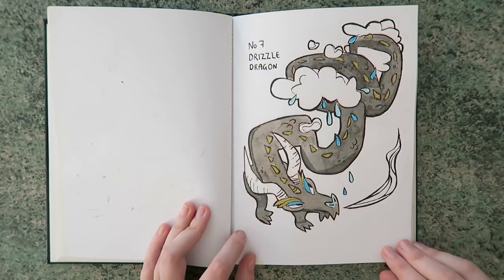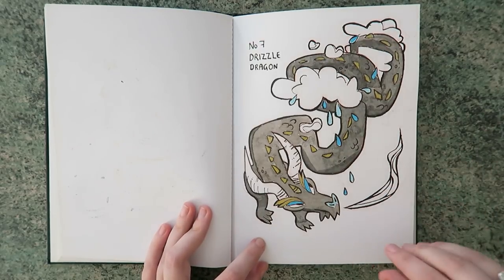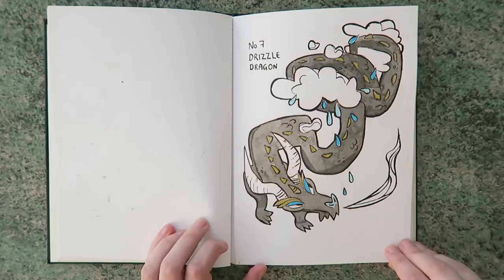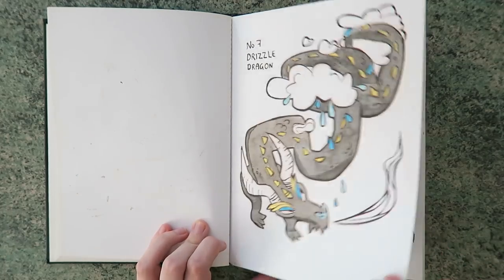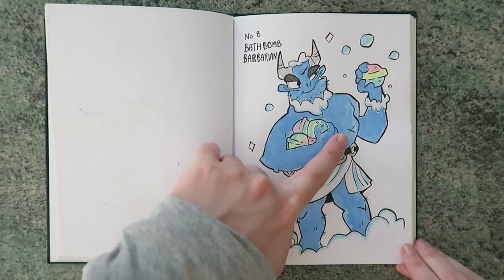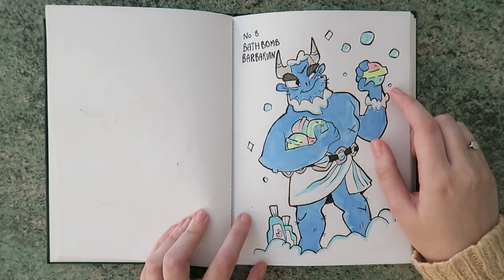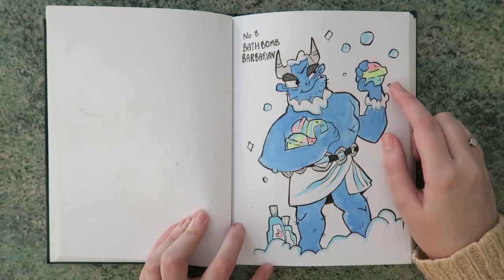Then the Drizzle Dragon — the idea behind him is that he's meant to be a dragon that squeezes the rain out of clouds. Isn't that such a cool idea? He's so creative! I still quite like this one. The Bath Bomb Barbarian — with a big nap. It was just really fun using the mild liners that you got me for my birthday.